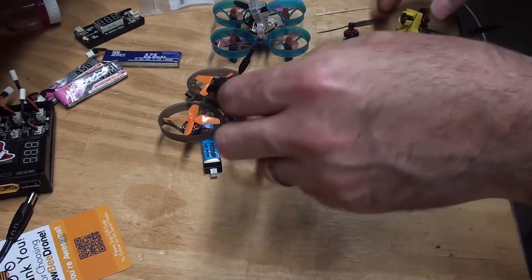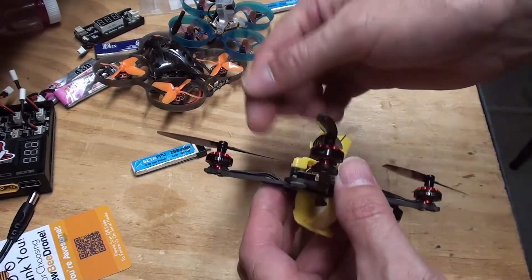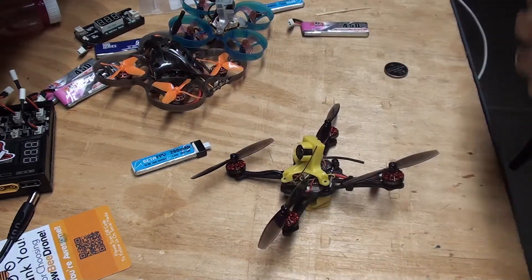Hey everyone, it's Brandon. I want to show you, share with you my method for removing these press-on props without twisting, without damaging the prop and without damaging the motor.